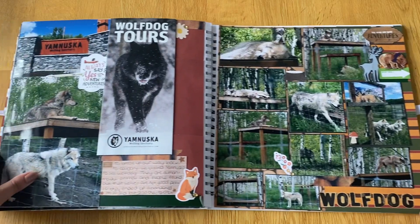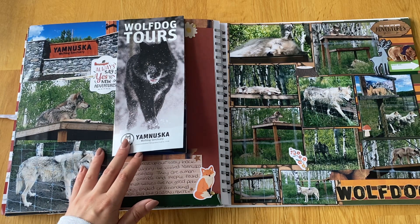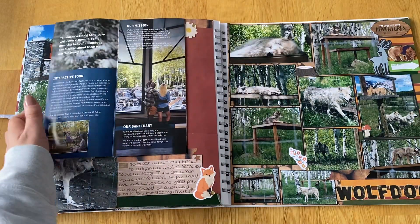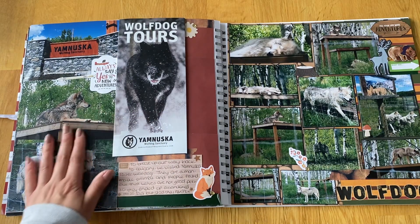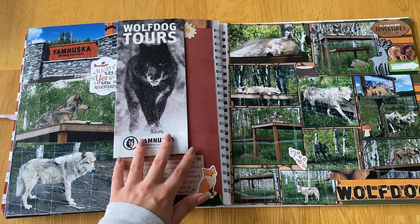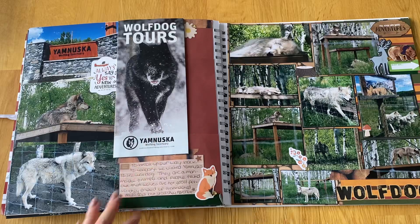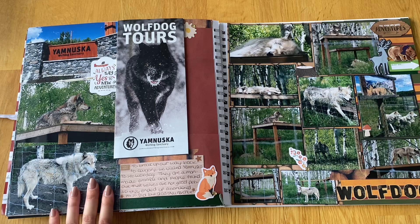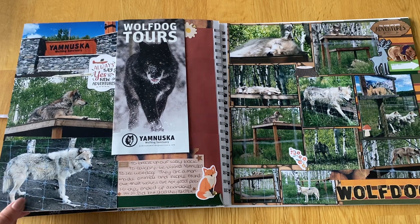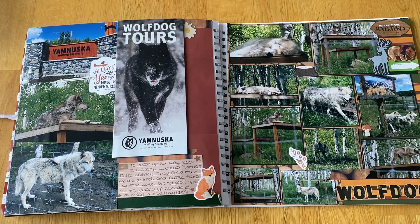On the way back to Calgary we stopped at the wolf dog sanctuary. I'd seen someone visit it on YouTube and thought it looked really cool. It broke up the journey — about an hour and a half from the Rockies to Calgary — and was roughly halfway. I'd never even known about wolf dogs. We booked the basic self-guided tour, walking around different areas of the sanctuary with talks every so often. Wolf dogs are really interesting — humans at some point thought it would be a clever idea to have a half-dog, half-wolf as a pet for security.